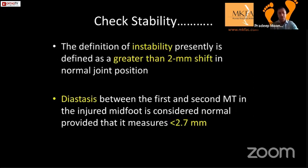How do we check for stability? The definition of instability is where there is greater than two millimeter shift in normal joint position. The diastasis between the first and second metatarsal in an injured foot — if it measures less than 2.7mm it is normal or stable; if it is more than 2.7mm it is unstable. This depends on whether it is a weight-bearing or non-weight-bearing x-ray.